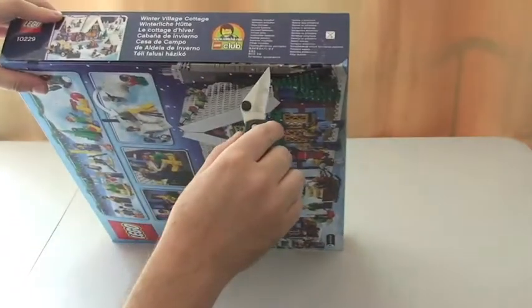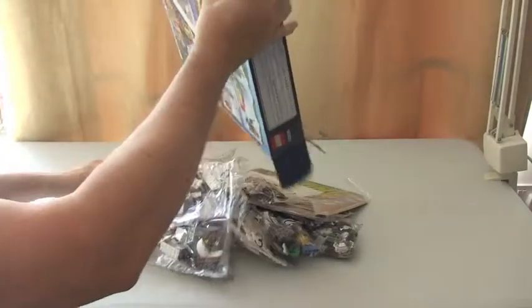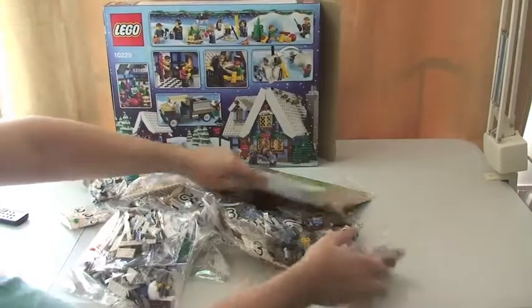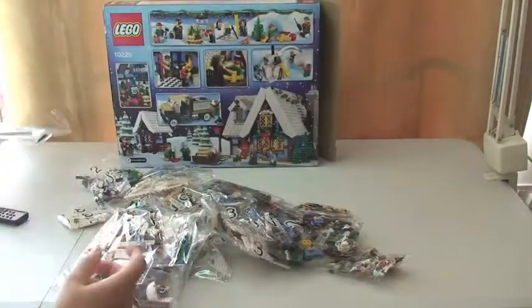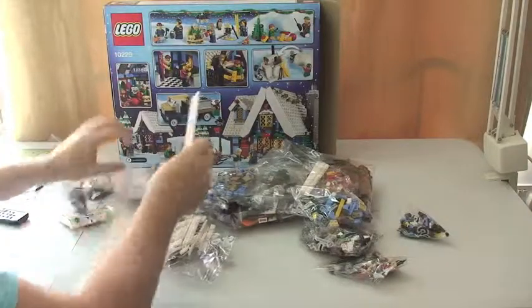Let's open the box up. Getting everything out — as you can see, this is quite a large set with a good piece count. Got the instructions there — I'll come back to that — and as you can see, a lot of bags.